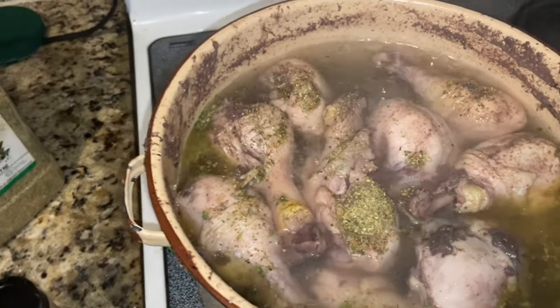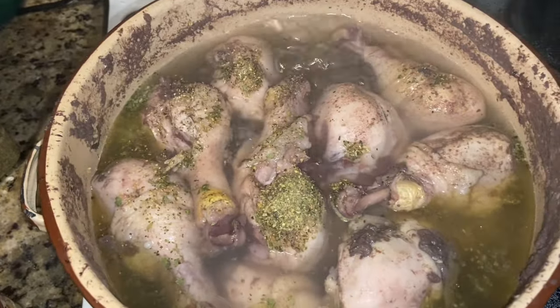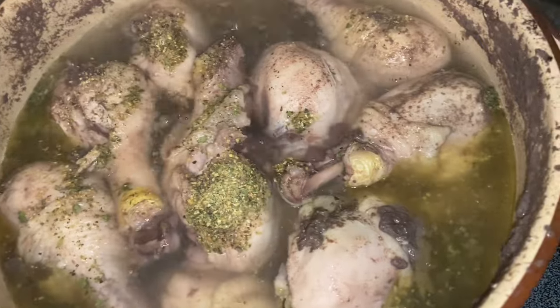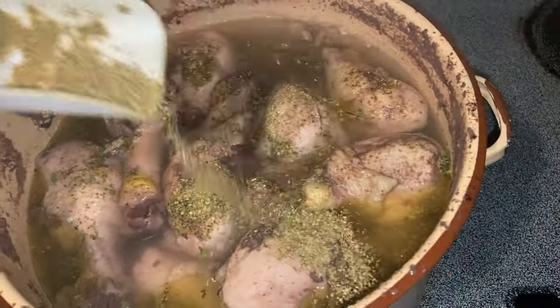Right here guys is the chicken. I just added some Complete seasoning in this chicken. I'm seasoning the chicken. She just put some water in it — we're just boiling it.